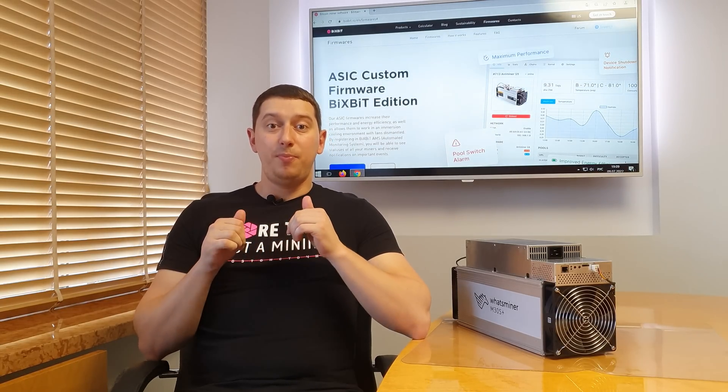Friends, be careful. Use only the official website and official groups of our company. Only in this way can you be sure of your safety and guarantee the quality of the Bixbit products you use. All official sources of our company will be in the description.